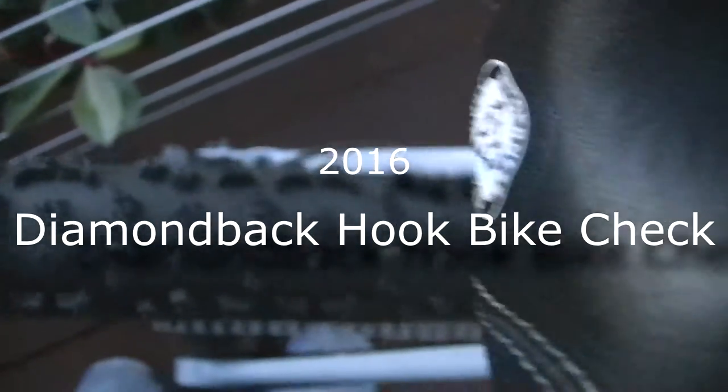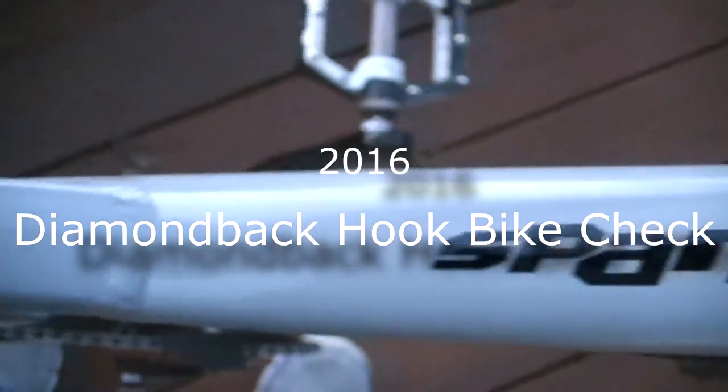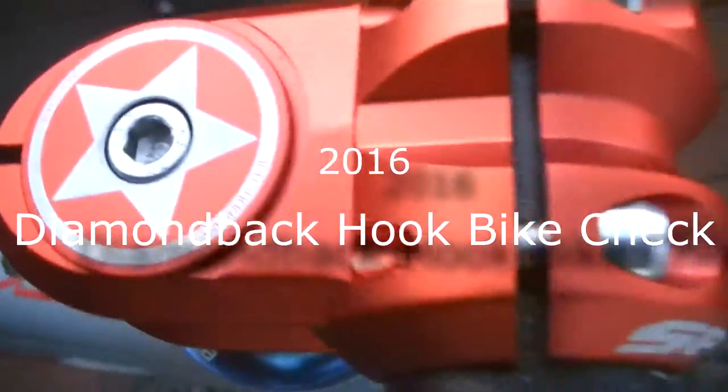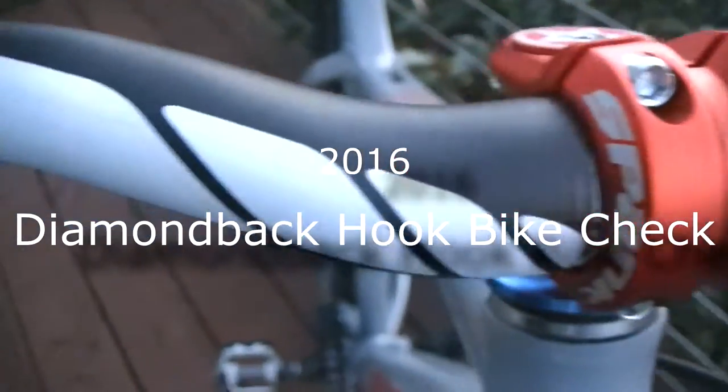Hi there, I'm Mega Marshmallows with the 2016 Diamondback Hook bike check. The bike was bought over a year ago for $650. I loved it for what it was with its progressive geometry, 1x drivetrain, 27.5 wheels, and all-around fun attitude.